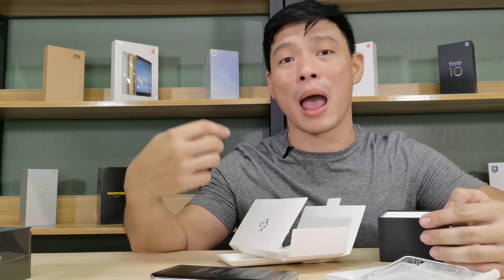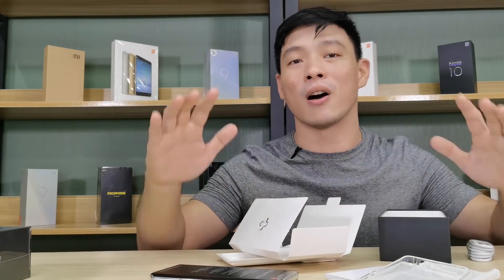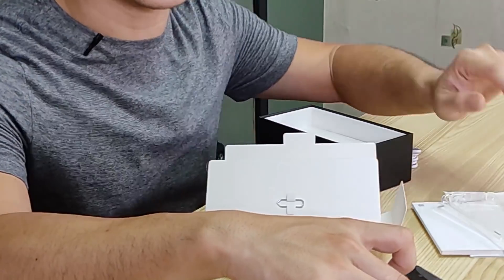By the way, on my other cam, I'm using the Redmi Note 9S to record everything on the side. Saying hi to the Redmi Note 9S.